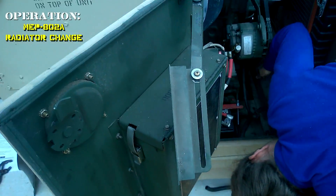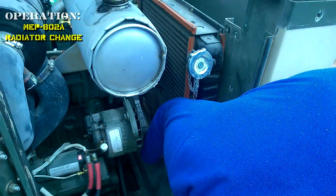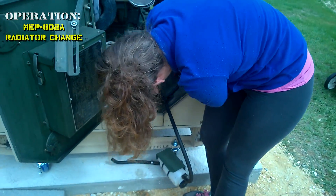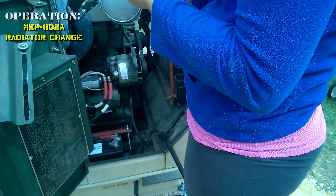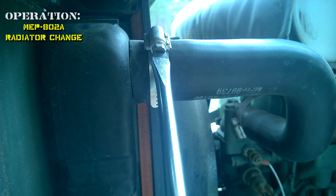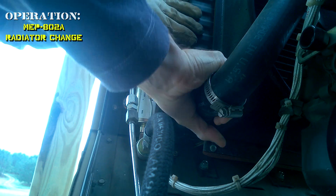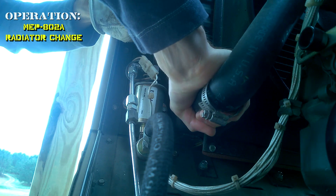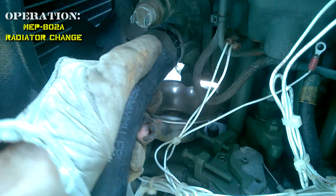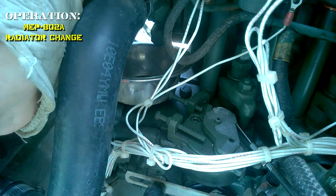Now we just removed the fan shroud — unbolted it. I had a little trouble with the radiator hose coming off the radiator, so I just disconnected it from the water pump to get it out.